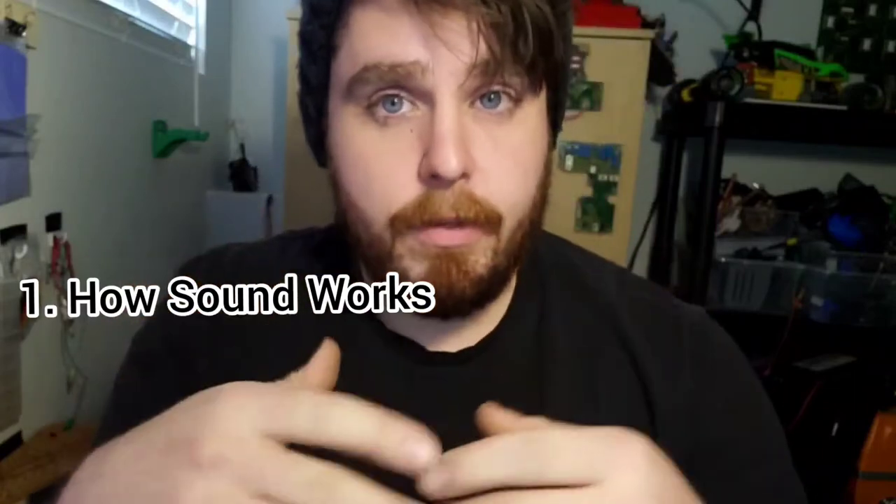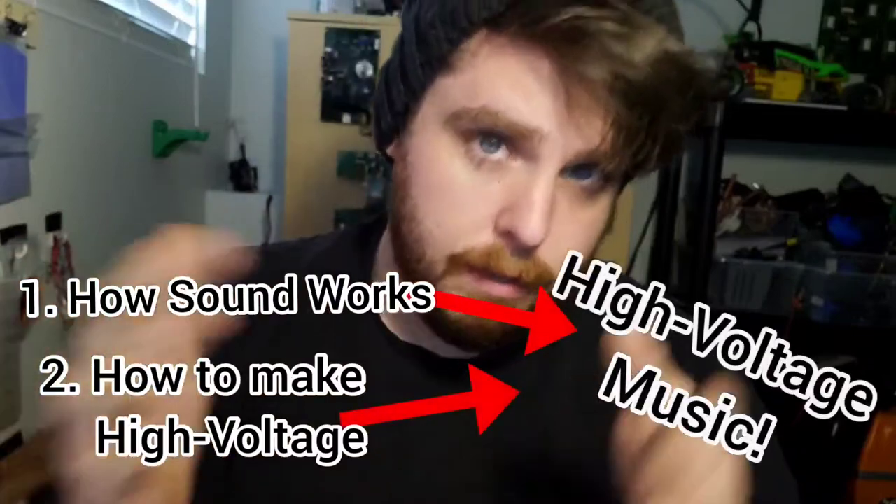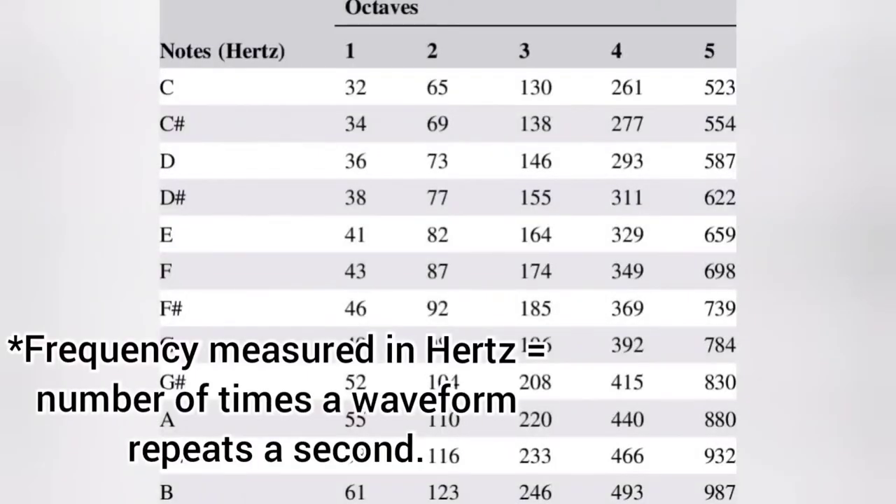To really understand how this plays music, we're going to have to go through two sets of theory. The first is just how sound works in general and how we produce it, and the second has to do with how we make high voltage arcs. Then I'm going to talk about how I bridge the gap between those. So first, let's talk about how sound works. Any sound that you hear is essentially just vibrations through the air around you. This will occur when something like this little tuning fork vibrates and it creates high and low pressure spots in the air that your eardrum picks up as sound waves. Different notes will occur at different frequencies, as you can see in this chart right here.